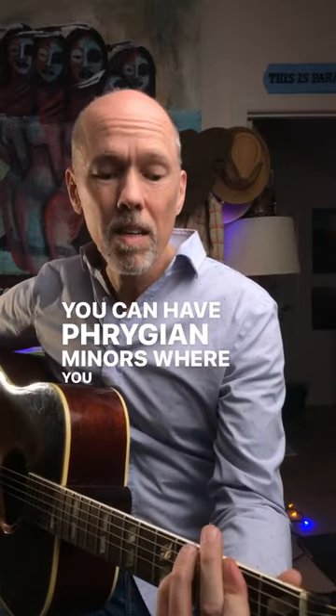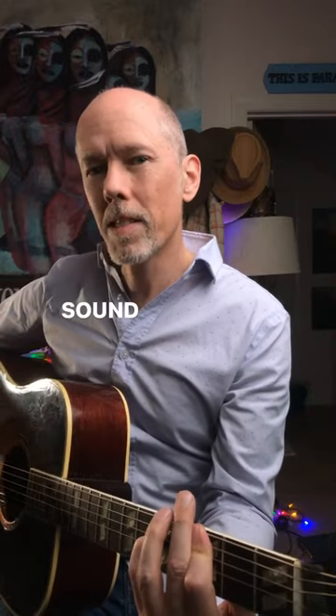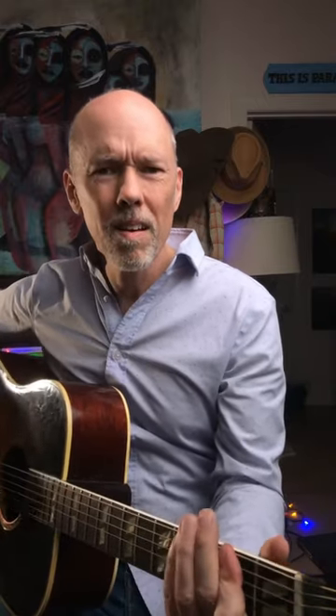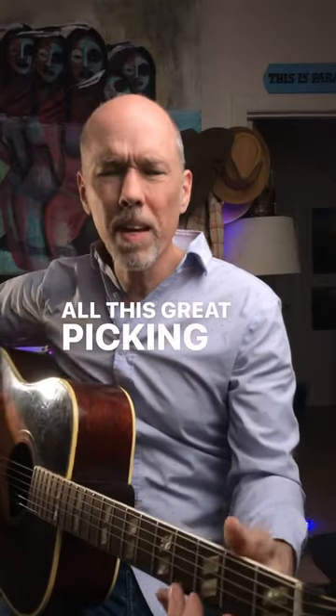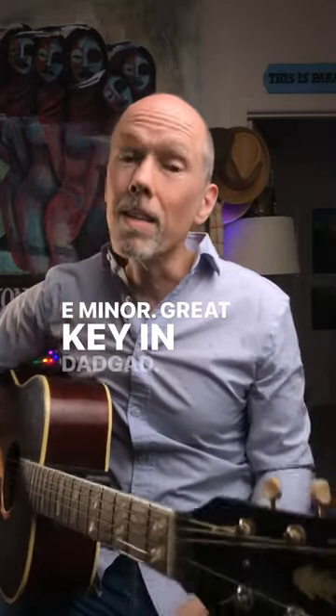You could have Phrygian minors, where you could do stuff like the Hirajoshi sound from the Joni Mitchell record. There's this fun thing here — all this great picking you can do. E minor, great key in DADGAD.